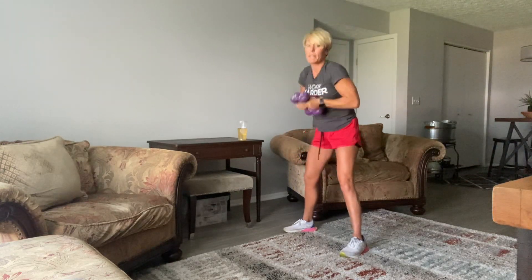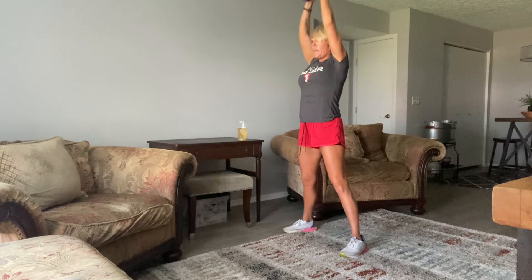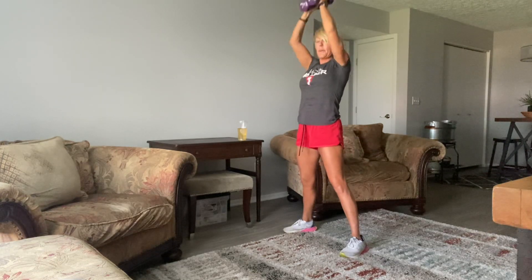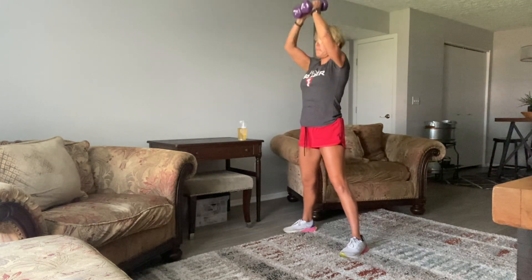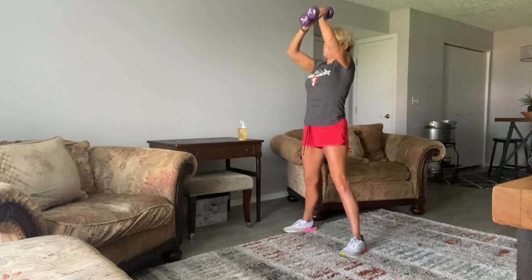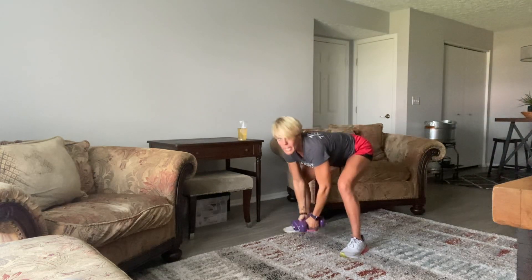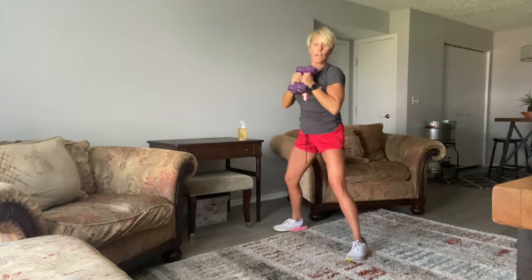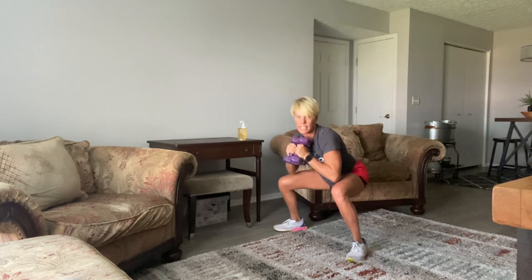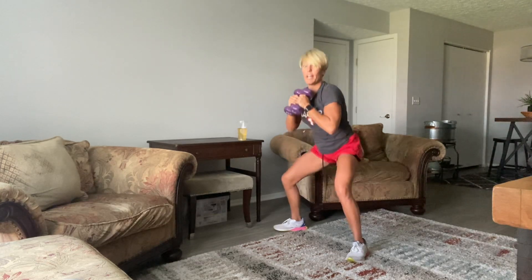Then I'm going right into a goblet sumo squat — I'm going to just hold these two weights. That looks great, right here for 15 more seconds. All the way up. 8, 7, 6, 5, 4, 3, 2, and 1. Then I'm going even wider — toes turned out right here — and just going goblet squat. Hold those weights together, you can use one or two. Get your bottom all the way down to knee level, then up.